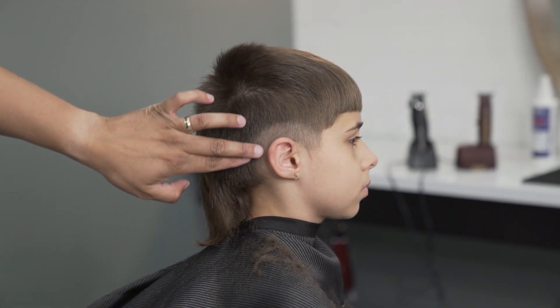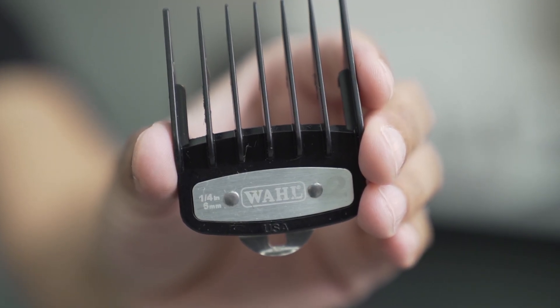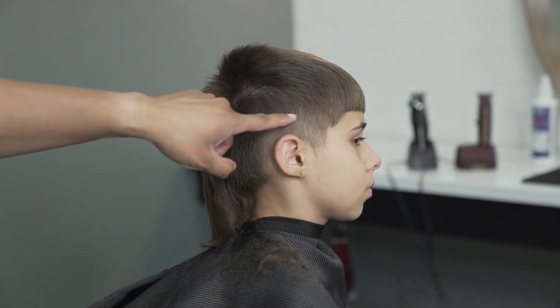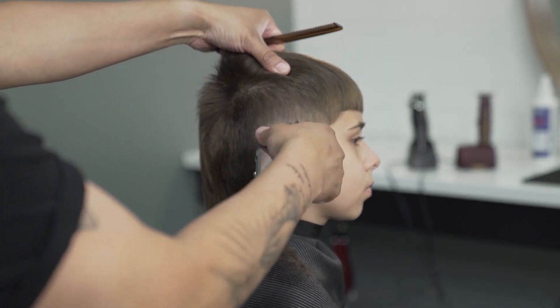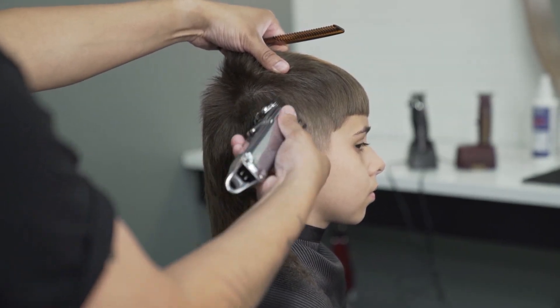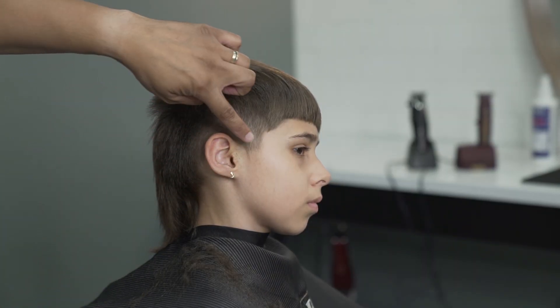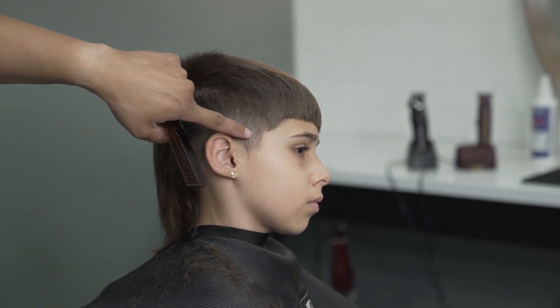To get rid of the line I will be using a number two guard closed clipper. Now to get rid of this line I'll be using the one and a half open clipper. Now to start blending on the fade I'm going to use a closed clipper about a finger around the ears.